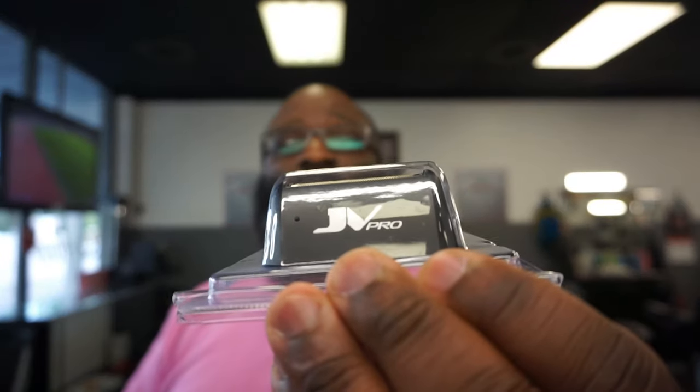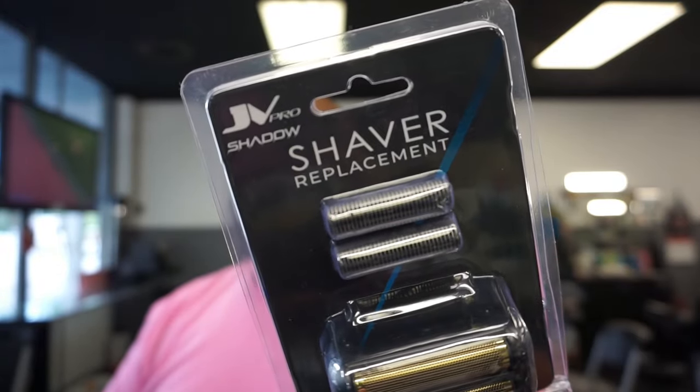We're about to open it up and see, but he also sent me an extra foil and cutters, which I like. Let's get into it — it's a professional foil shaver with an LED charging stand, charging cord, and cleaning brush. That's what comes in the box with the gold titanium foil. It's got 11,000 RPM, three hours of runtime, two hours for a full charge, and a high torque motor.